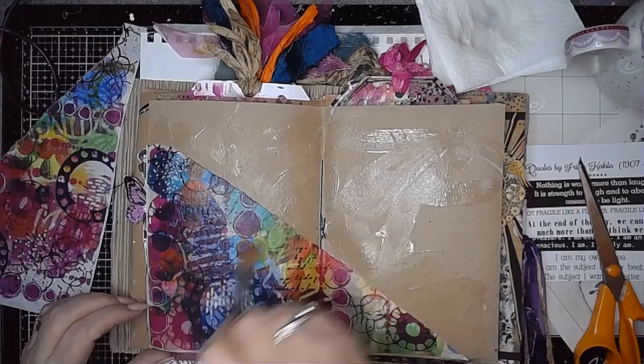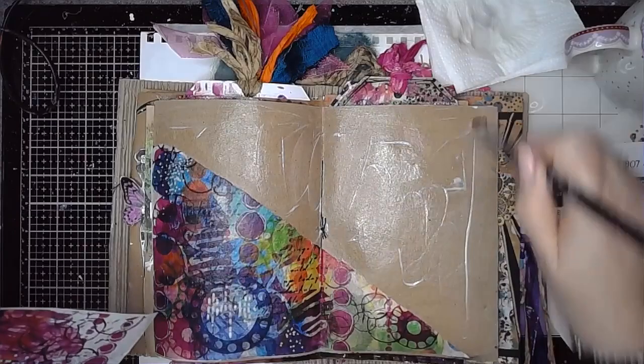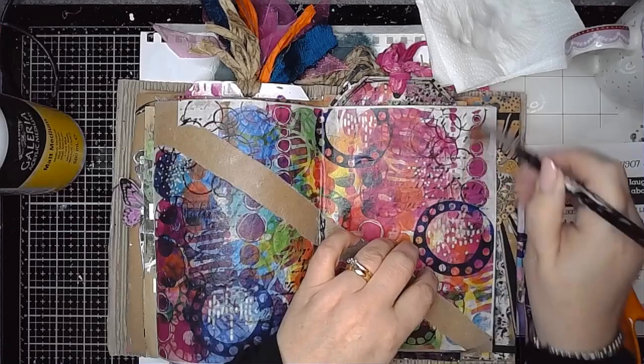Once you stick it in you've got that ready-made background, so it's a great starting point. Once I've got it stuck in place I decided I was going to mask over the top of it to just leave little bits of it showing and kind of calm it down a little bit. Although I love all the bright colours, it is very busy and there is a lot going on, so as a background it's a little bit too much.